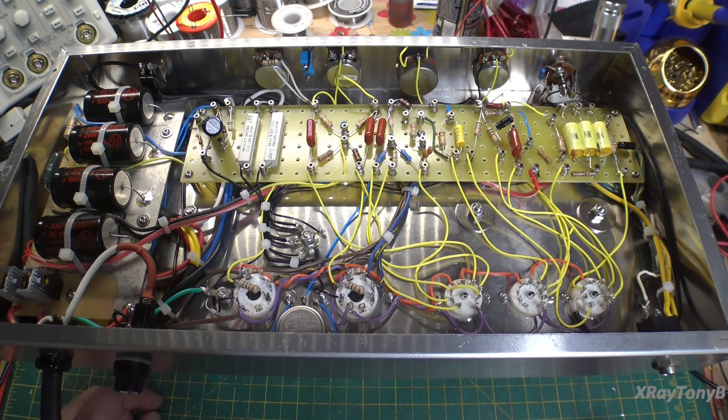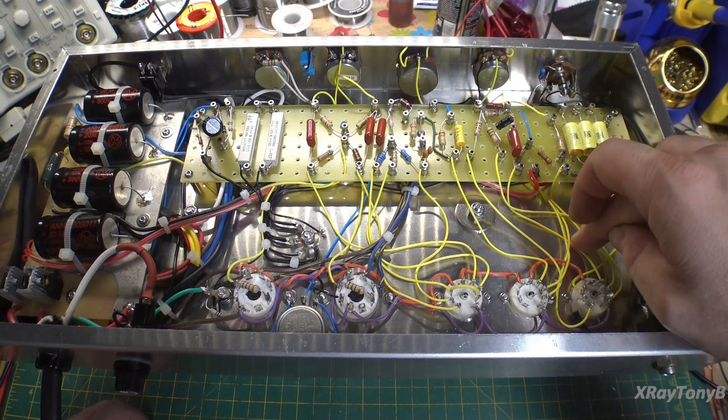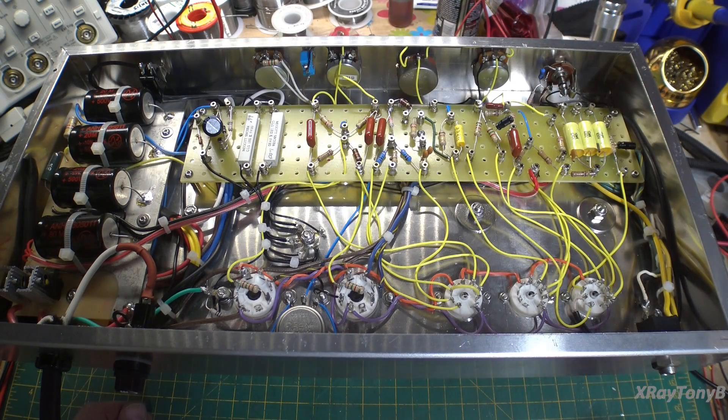But it's all done, everything's installed, all the parts are wired in, and we're ready to put some power to this and see what it does. Now, a couple things could happen. Number one, it could explode — and that's happened before. Number two, it could go into violent oscillation because I swapped the two pin-five grids of the output tubes around.